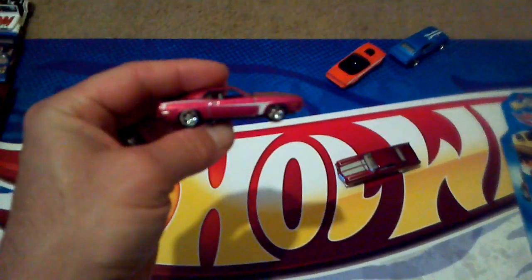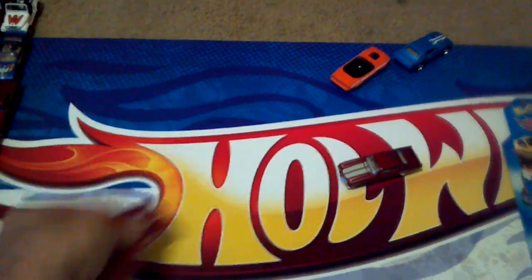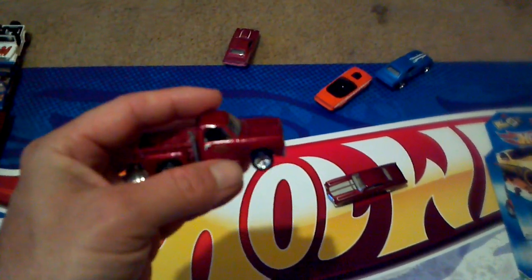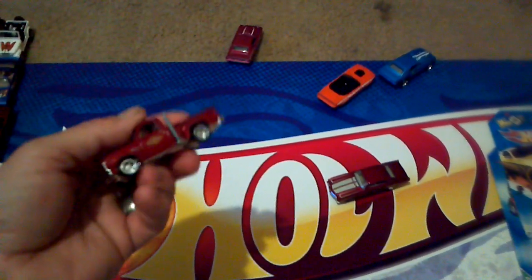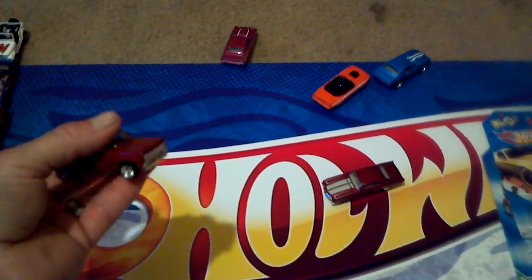Here's another Plymouth Cuda that I customized. I put some rear rider tires on this one — five-spoke rear riders — and it looks really nice, turned out really good. And here goes my favorite customized one: the Little Red Express. I put some rear rider tires on it, painted the interior, and dotted out the tail lights and everything.